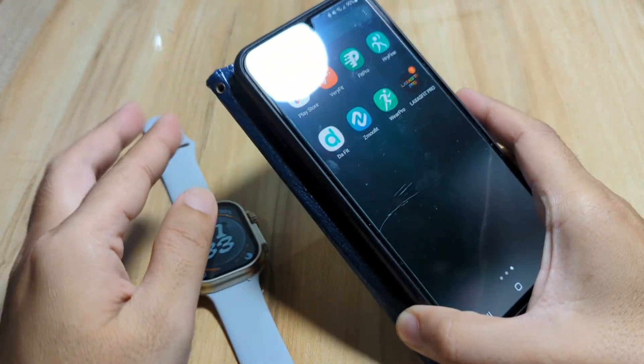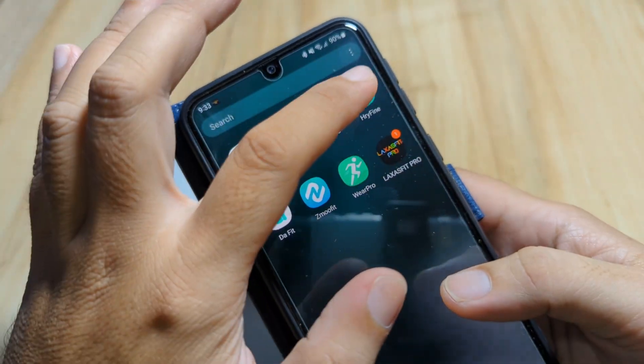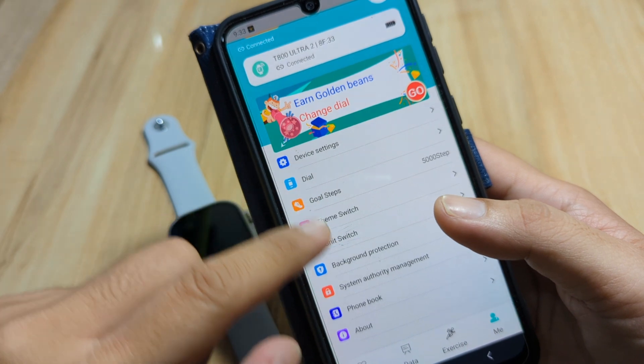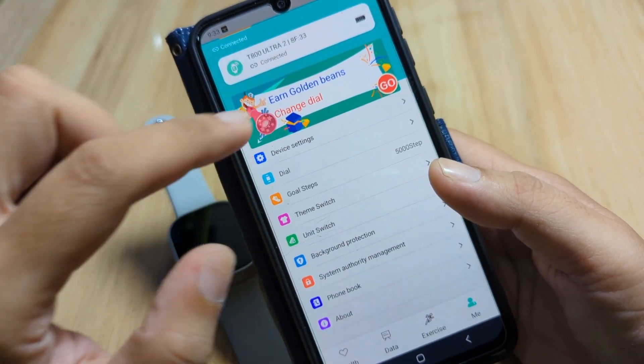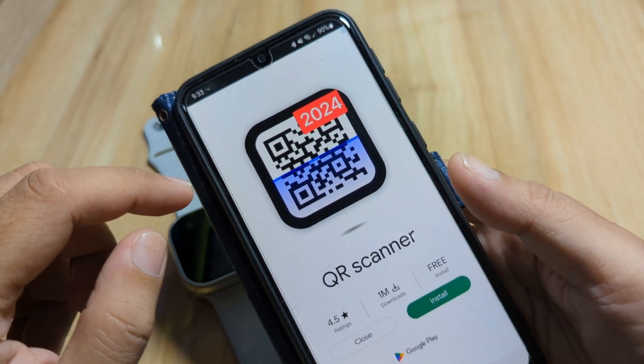Go to the HRY Fine application. We have here the main UI — tap on Device Settings. There's an ad here, let's wait for it to finish.